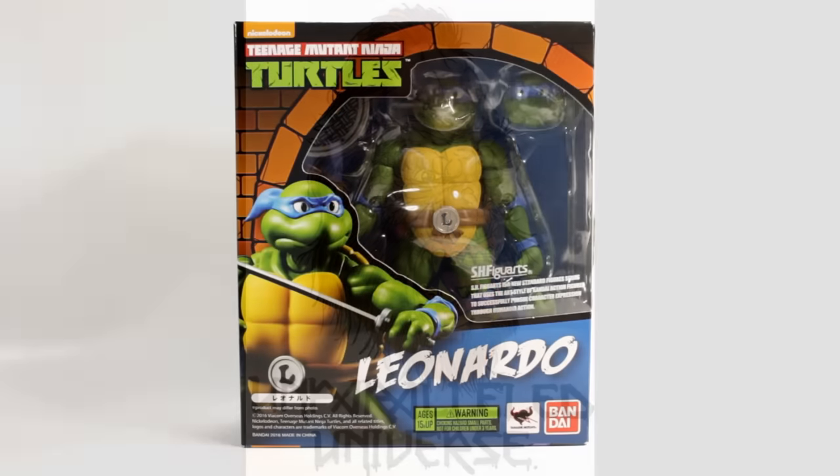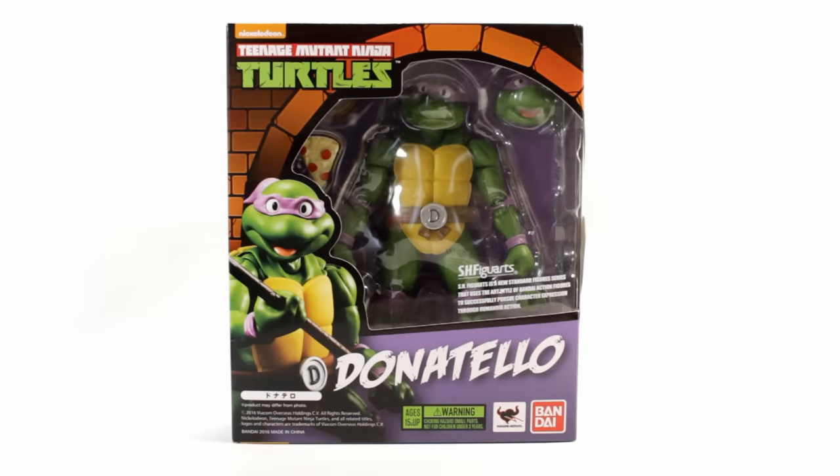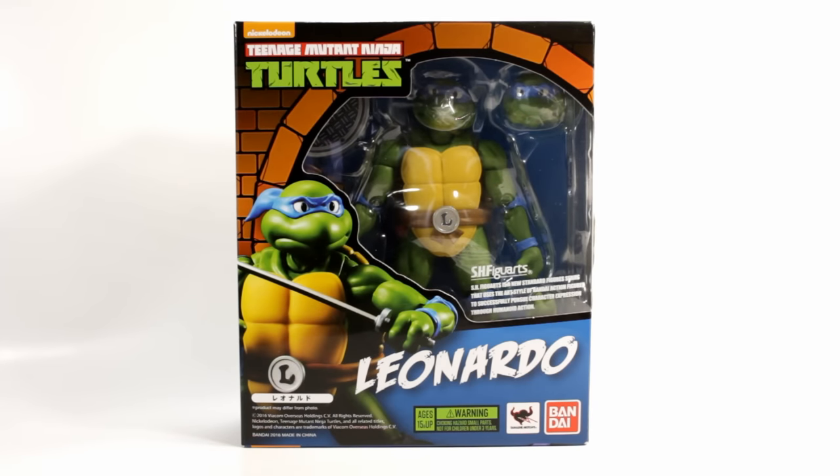What's up guys, welcome back to Unparalleled Universe for another action figure review. Today we'll be looking at the SH Figure Arts Leonardo and Donatello from Bandai. I've already done a quick review on Donatello but it was just a fast one from a hotel room, so I wanted to do another one that was more thorough and focused on Leonardo.